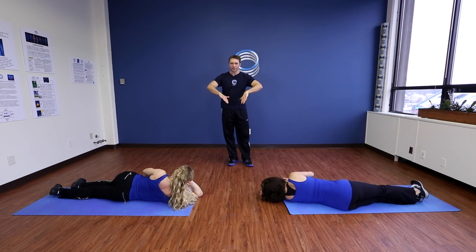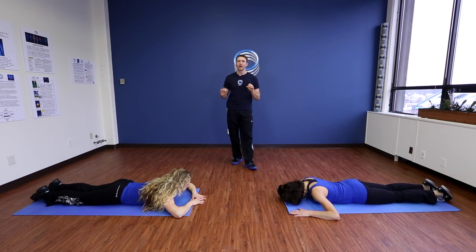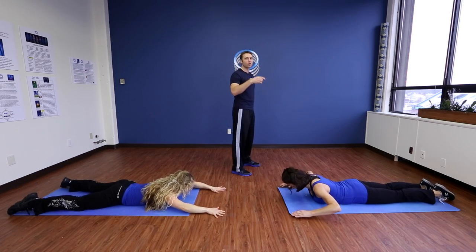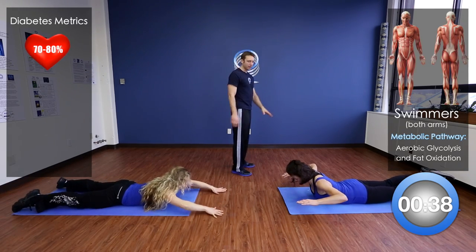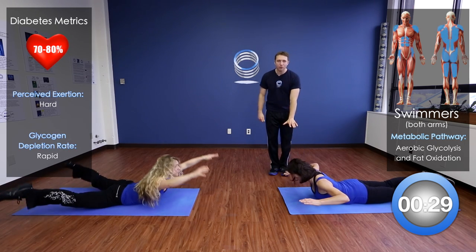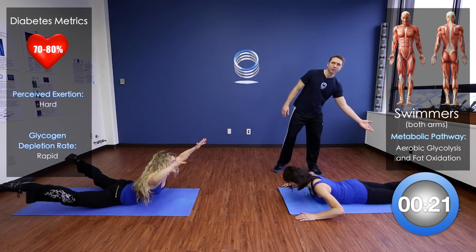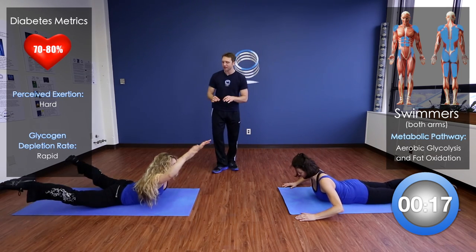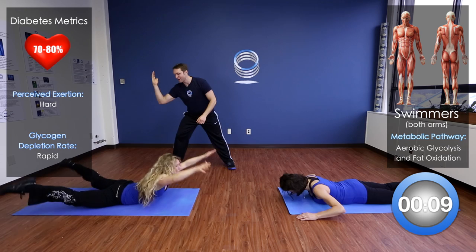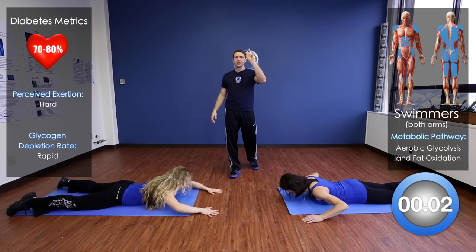Now lying on your stomach again — we're going to go both arms and both legs at the same time. Up, down, perfect. We're feeling this right in the lower back. If this is too challenging, keep both hands on the ground and just press up. The key is the lifting and getting those legs off the ground. If you're ready for the next level, arms are straight out — this is one of the most challenging exercises you're going to do, getting full lower back engagement.